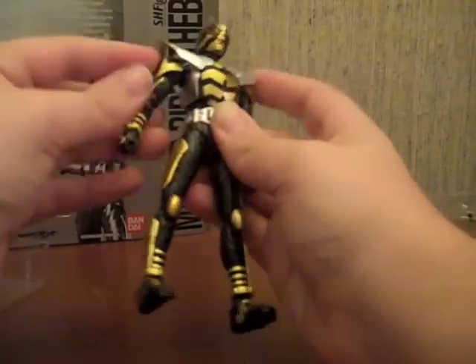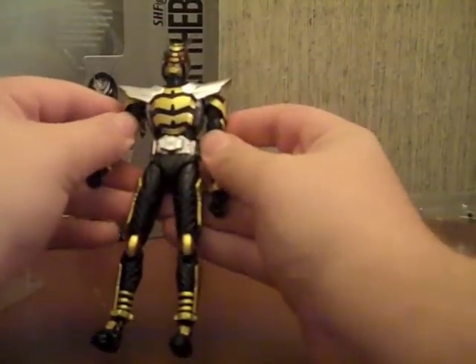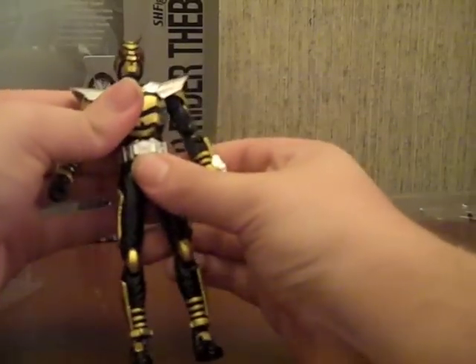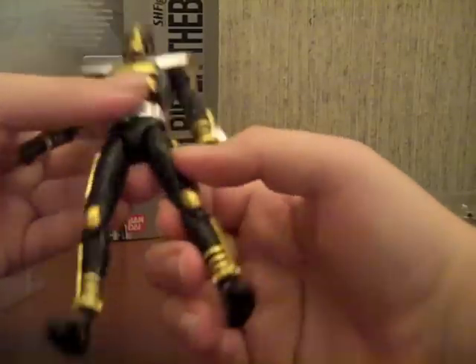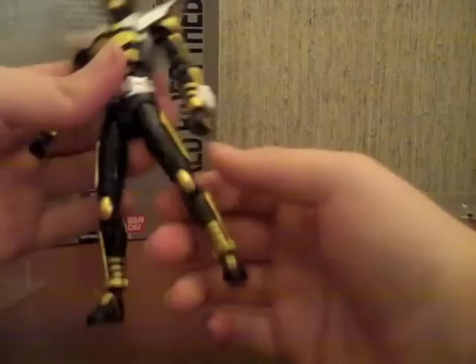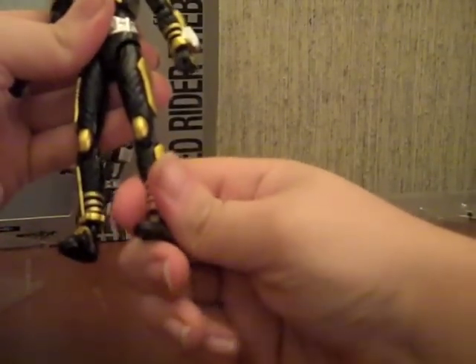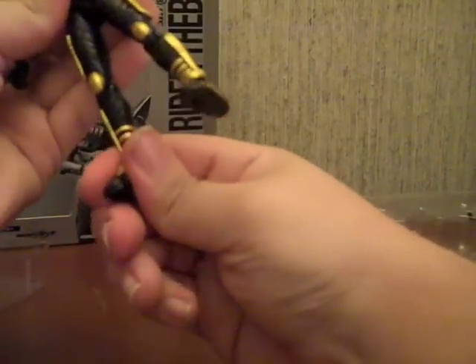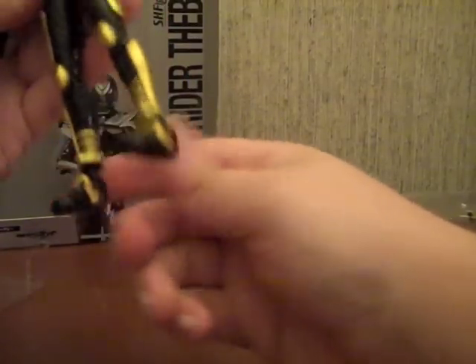He's pretty much got the same arm configuration and same body configuration as the other Kabuto riders. His knees are fully in there unlike Decade and the End. Not that I particularly mind - in fact I'd rather have all the Kabuto riders be built the same.